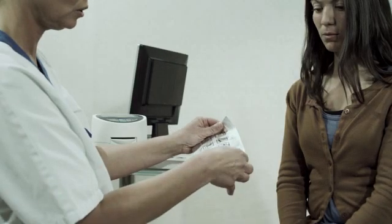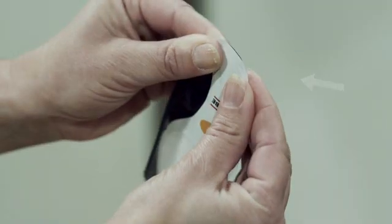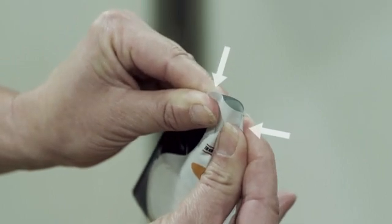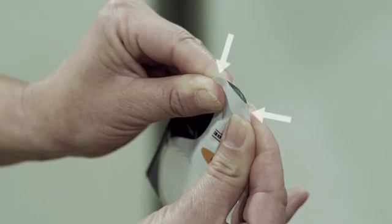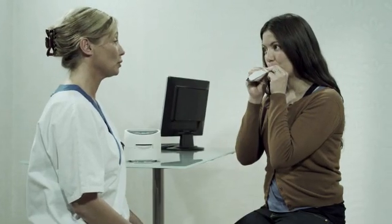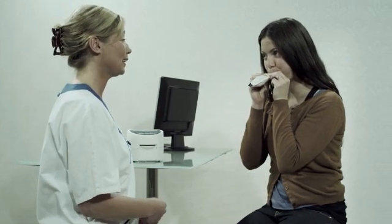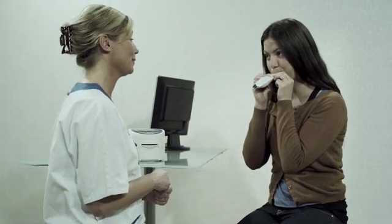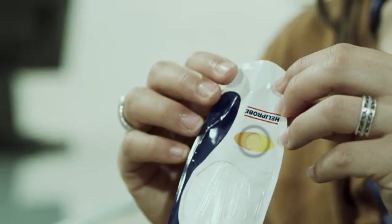Open the folio envelope and take out a breath card. Hold it between your thumb and index finger on each side of the opening and gently press the sides together to open the mouthpiece. Ask the patient to blow into the mouthpiece as if blowing a balloon up, and continue to blow into the breath card until the indicator changes color from orange to yellow.